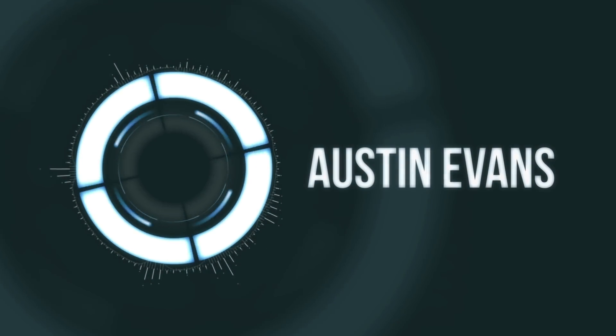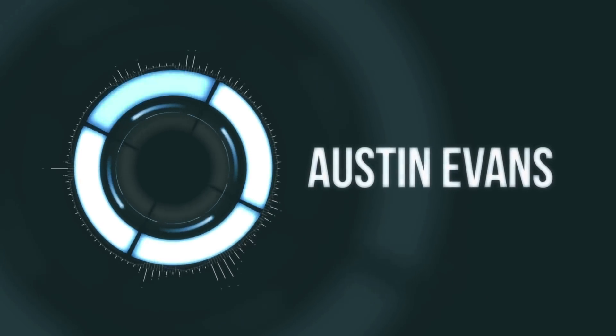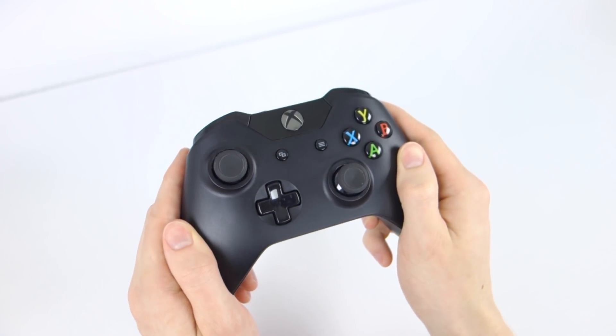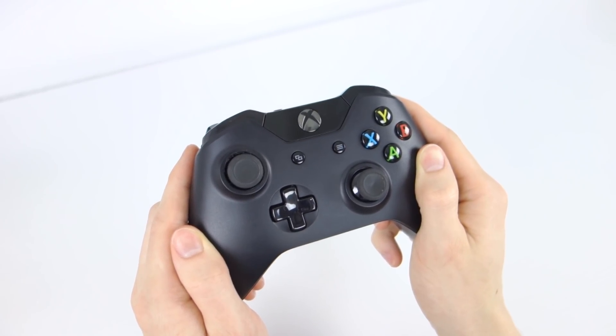Hey guys, this is Austin and today I'm here with a tutorial showing you how to get the Xbox One controller working on your PC. While up until now there hasn't been any official support for the Xbox One controller on Windows, Microsoft just released a driver to make it happen.